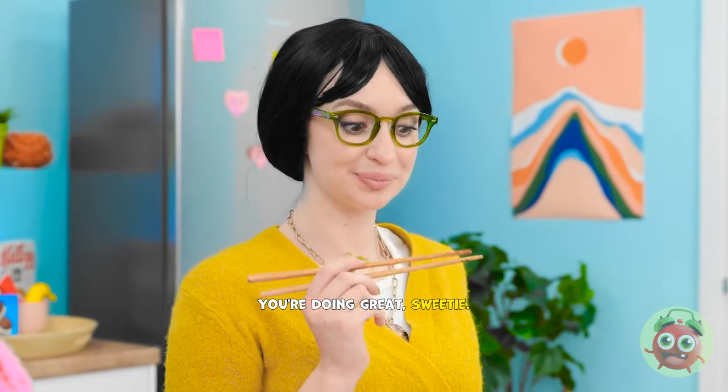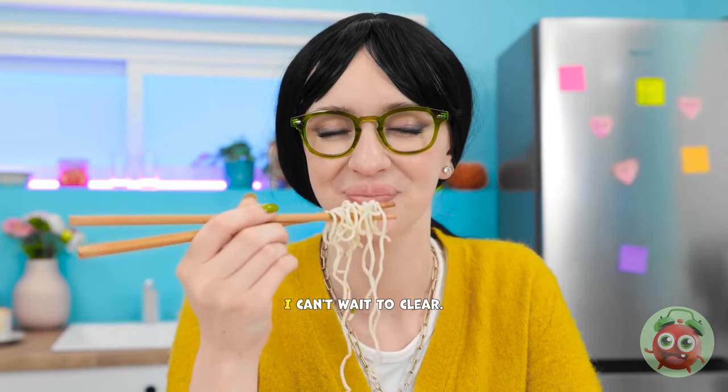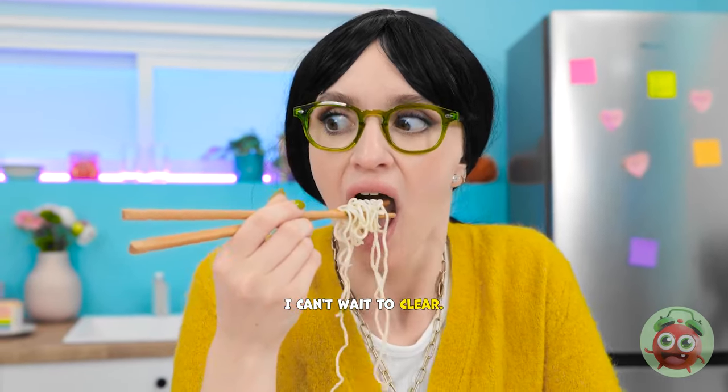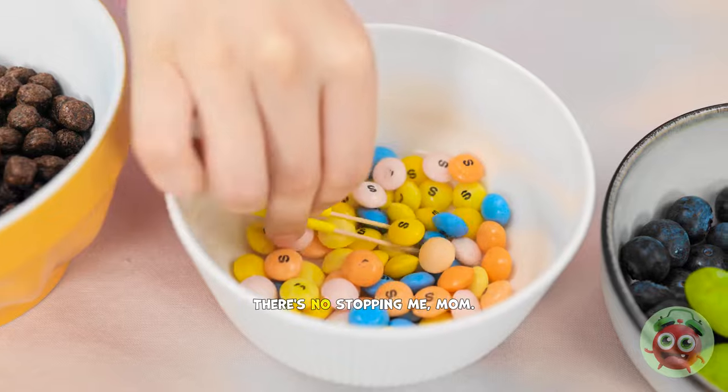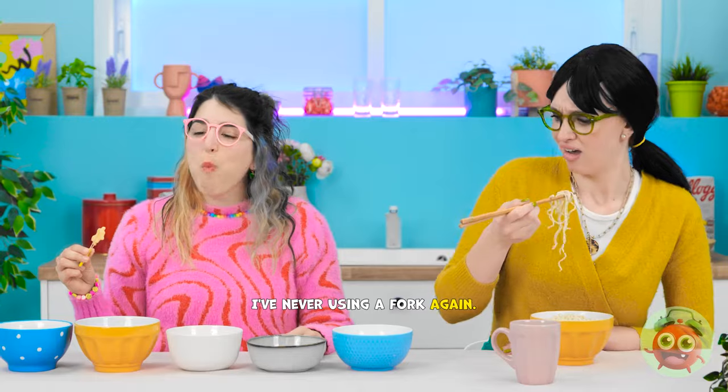You're doing great, sweetie! Now, can I eat my food? I really worked up an appetite! My mouth is watering! I can't wait to… Claire? What are you doing? There's no stopping me, Mom! Wow! I'm impressed! So much flavor! I'm never using a fork again! Thanks, Mom! No problem.